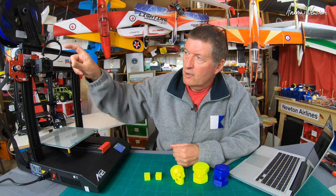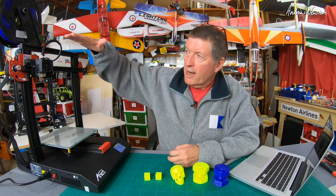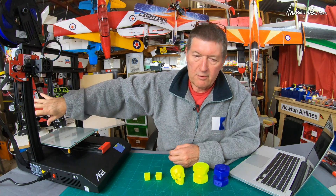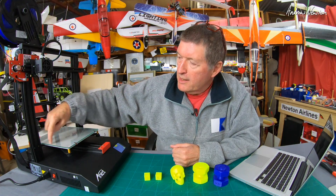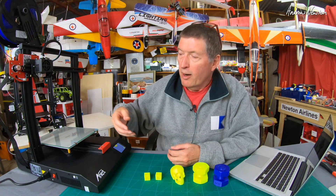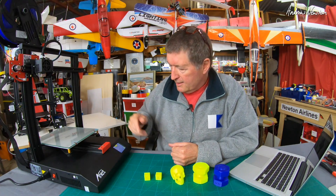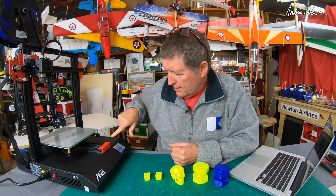Now I have it retracting only 10 millimeters at the end of a print. I have the z-axis going up and homing at the end of the print and then coming down a little bit. I have the bed staying where it is so it doesn't retract out of the way. And now at the start of the print, I have it printing an Ender-style purge line along the side to prime the nozzle, and then doing a skirt as well, so filament is flowing correctly when it starts the print.